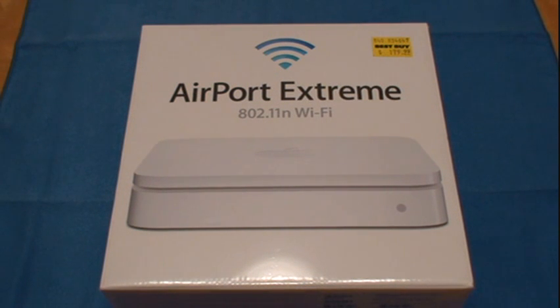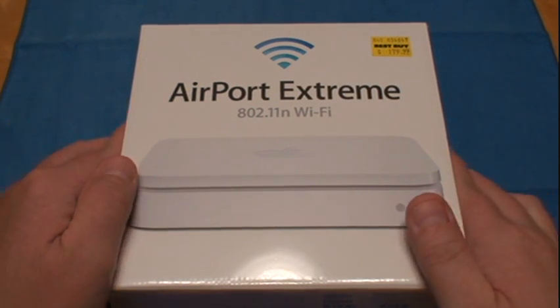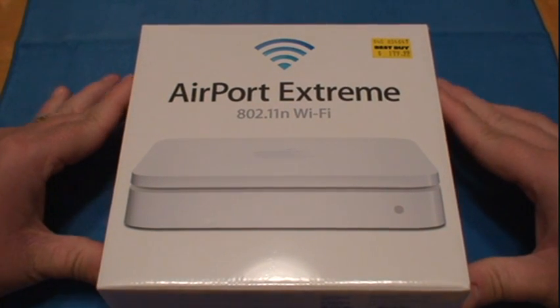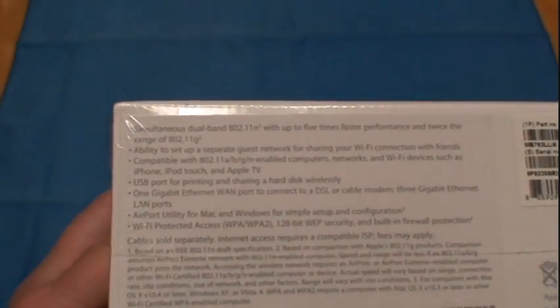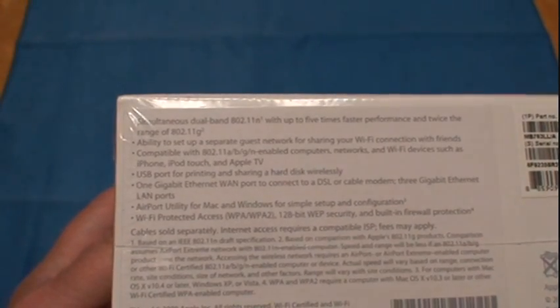What's up, it's Tim here with an unboxing for you of the AirPort Extreme by Apple, 802.11n wireless router. I picked this up at Best Buy today. I've been needing a router pretty bad — I've been having some trouble getting online the past few weeks, so I picked this one up because of the simultaneous dual band and the ability for the separate guest network.